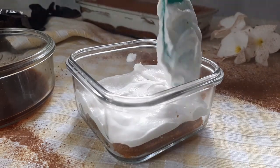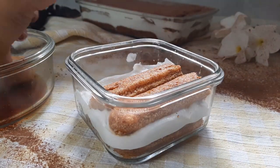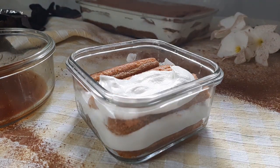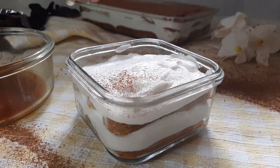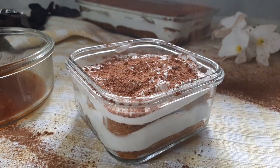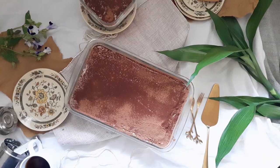I made two boxes of tiramisu to have it the same day, but I made sure to at least chill it for three hours — I'd actually suggest you do so too. Keep a portion of it to make a small box for yourself as a reward for your hard work. I thought it tasted really good after three hours, but I was amazed when I tasted it after chilling it overnight.